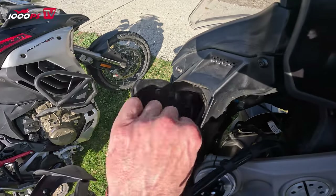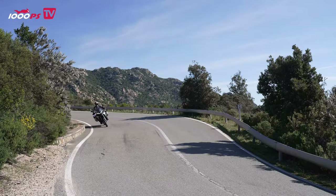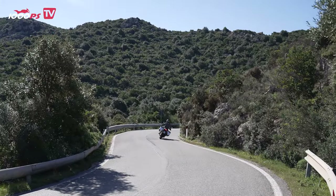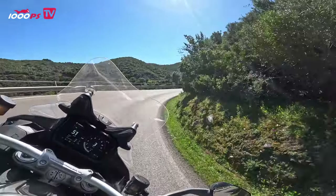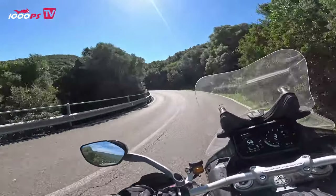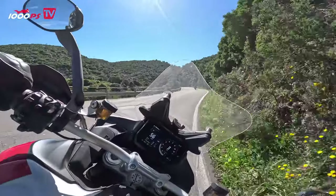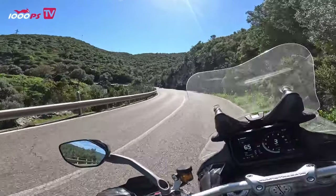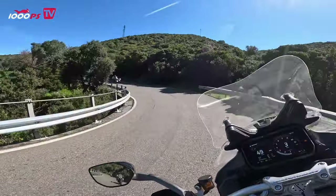The automatic shut-off device for the rear cylinder bank was very positive — the engine still offered clean responsiveness while driving, and the annoying heat development under the seat could be reduced. The engine offers a wide rev range, but it is slightly higher than usual for this class. Below 4000 RPM it is a bit rough, and below 3000 RPM it is a bit harsh. However, the V4 has not lost its fascination even in the Rally. Even with 260 kilograms, the Multistrada is a very sporty adventure touring bike.